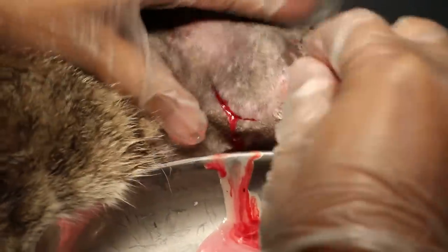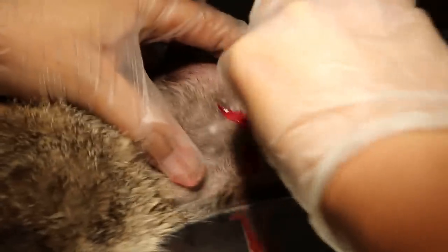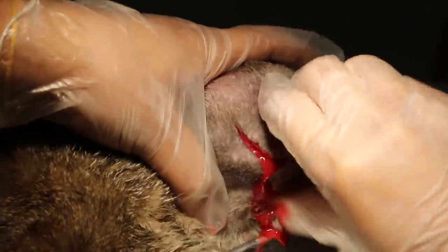We need a big cut so that all the pus comes out from inside. If not, the abscess will come back again. We'll cut from the top also.